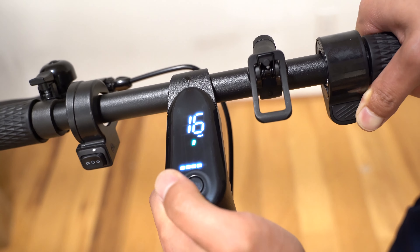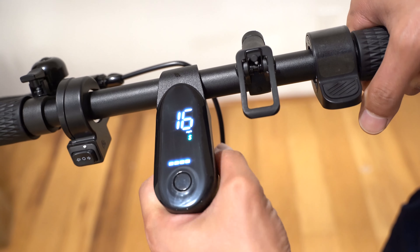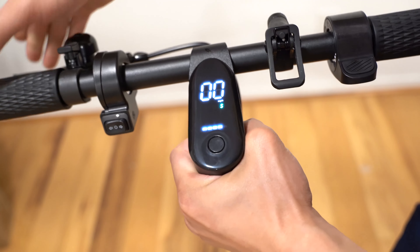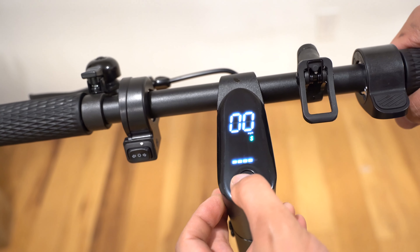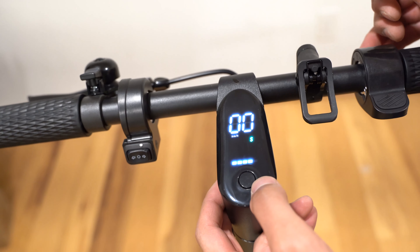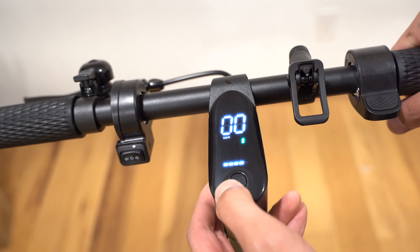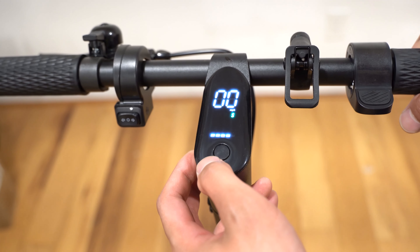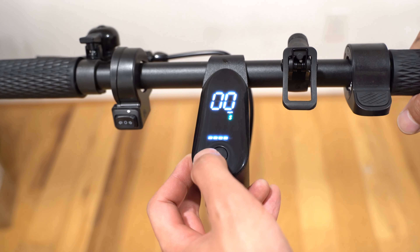Since zero start isn't enabled, the throttle doesn't work at the moment — you need to go more than two miles per hour first. I'll lift the front tire off and spin it to demonstrate. In pedestrian mode it provides four miles per hour. In eco mode we're getting 10 miles per hour. In D mode, 16 miles per hour. In sport mode, 19 miles per hour.